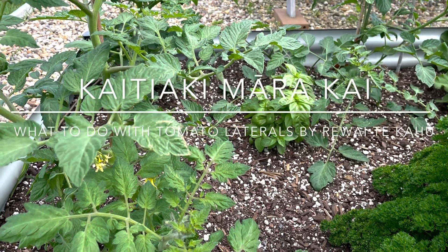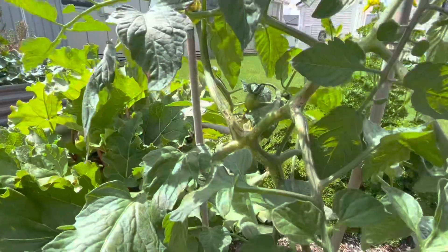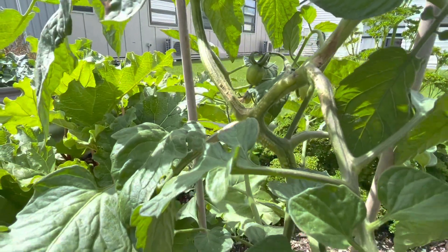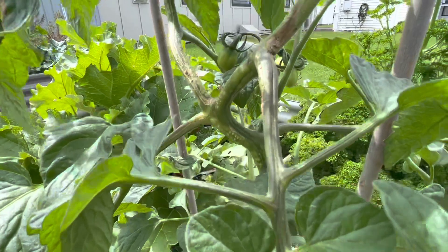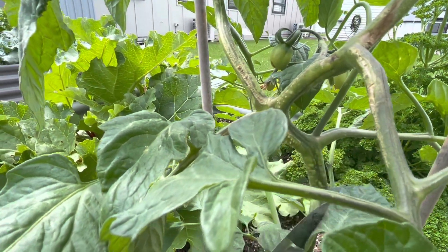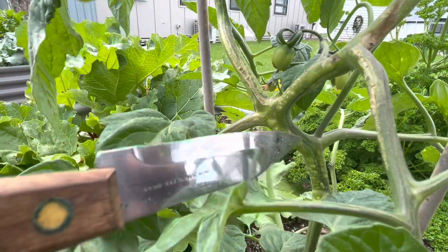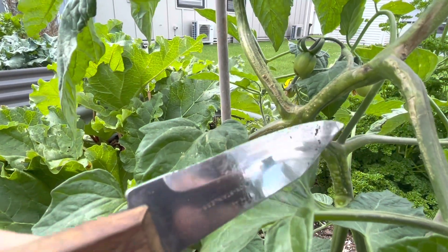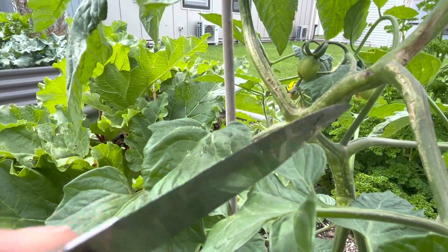You can see in here we've got some tomatoes coming through, and remember they talked about the laterals - the little shoots that come through. So here is the branch or the main tahuhu for the tomato, and then there's a sucker growing off that way, and then there's the lateral growing up here. That's what you want to keep picking off.